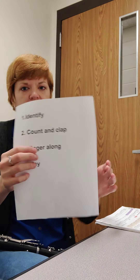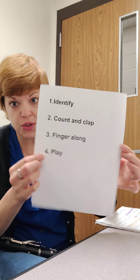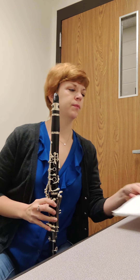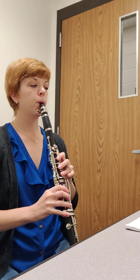Remember, we're going to do our four steps of learning, so make sure you're doing that. So other than that, I'm going to play and demonstrate the line for you. All right, here we go. Line 23. One, two, ready.